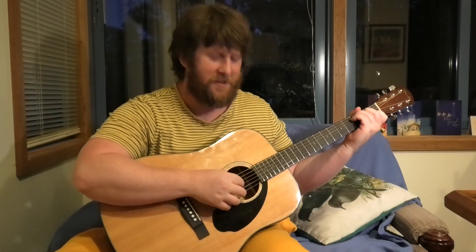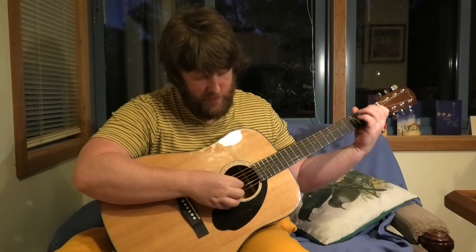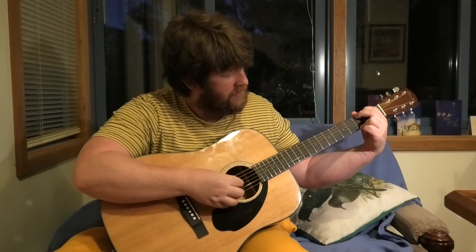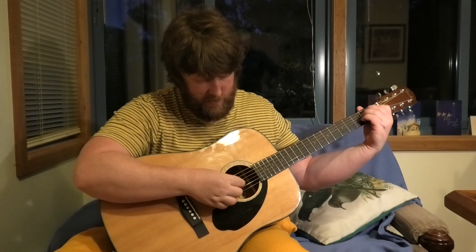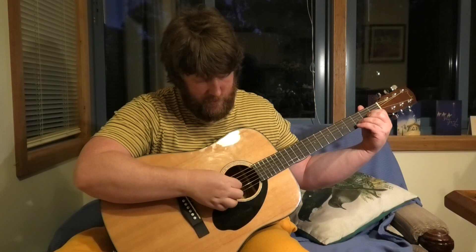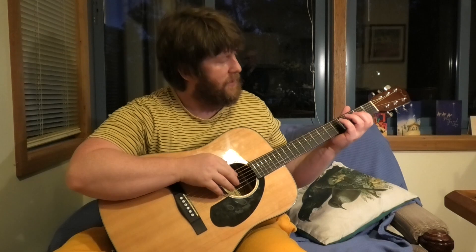Hey guys, I'm day one oh two. All right, Sandy man.